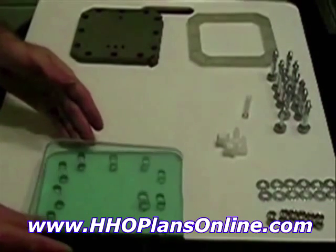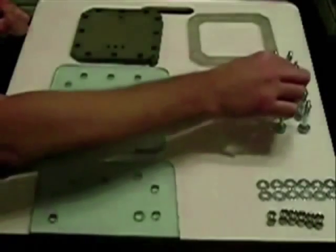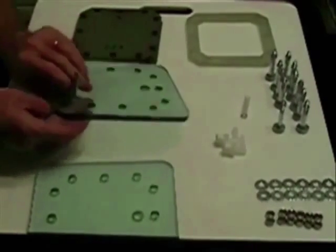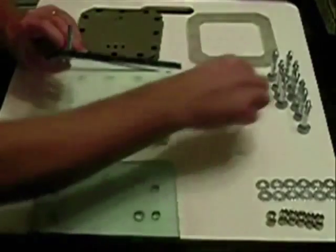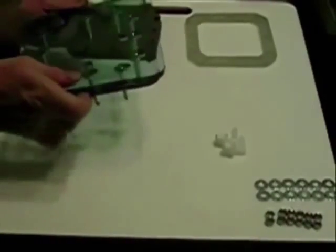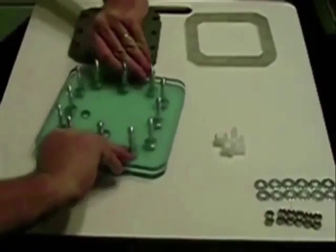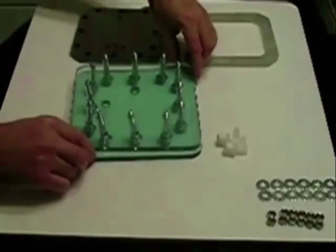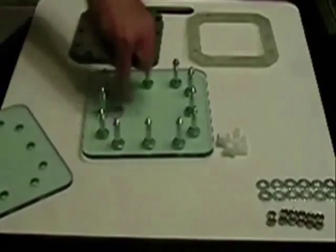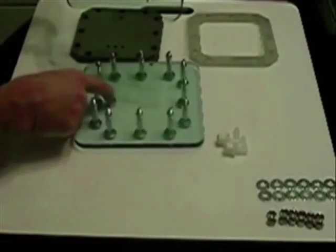Let's get started. First, we take the bottom plate and our bolts, stick the bolts through the holes, taking note that the port hole is toward me, so that the next plate will be at the top instead of being in the same line.